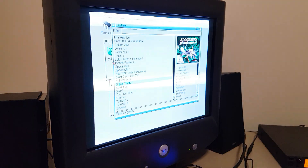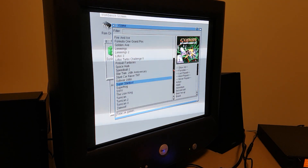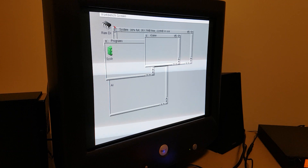I actually need to learn how to play that properly one day. So yeah, there you go — this is just a quick video to show how well WHDLoad games run on the MISTA FPGA. Very nicely.